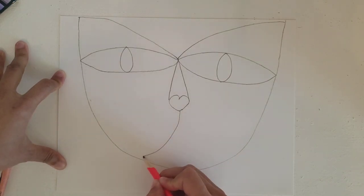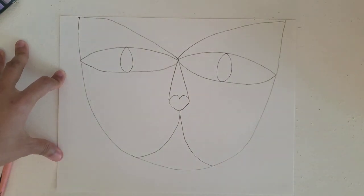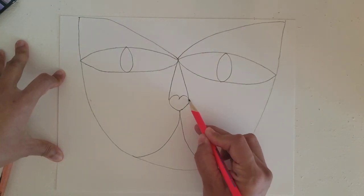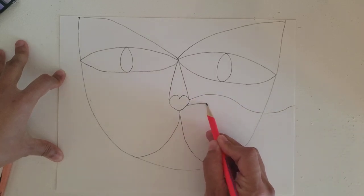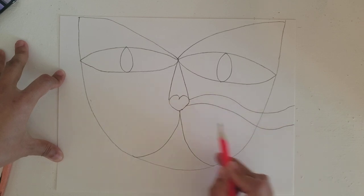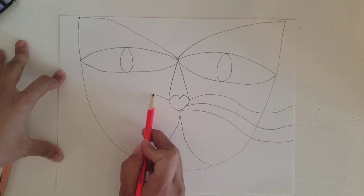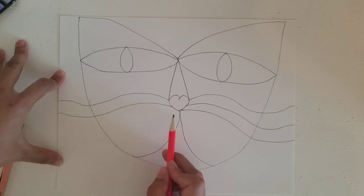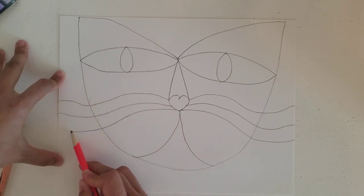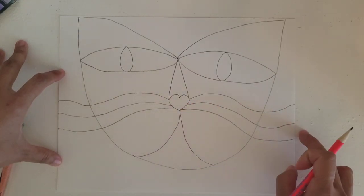Next thing we're going to do is our mouth — more curvy line up, curvy line up. And then we're going to add whiskers. We're going to start from our nose: up, down, and up, all the way to the edge. Up, down, and up to the edge — same thing on the other side.